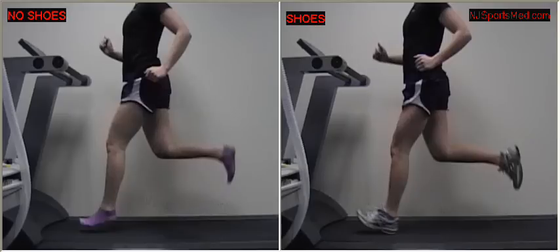We have motion control, stability, neutral cushion — too many shoes to name — all designed to affect the way our foot makes contact with the ground.